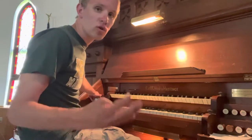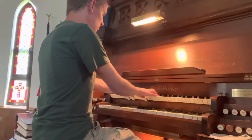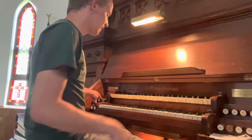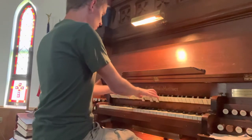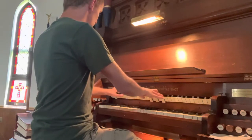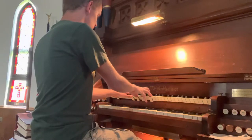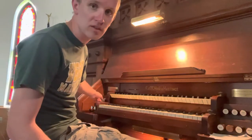I'm going to add the four-foot open flute. And we have a two-foot principal to add on top of that. On the swell, the only reed in this whole organ is an eight-foot oboe.